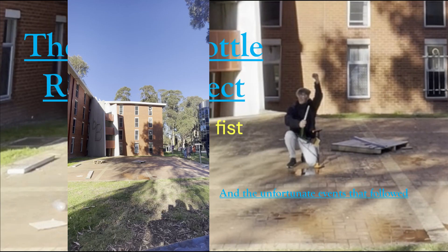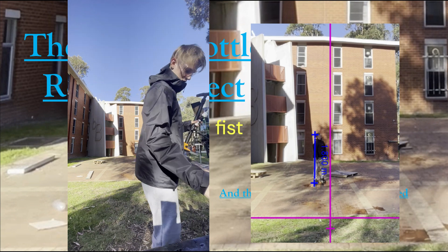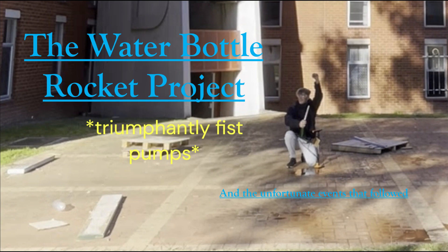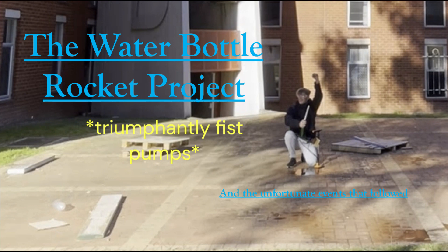...my own. To measure the flight data, I planned on recording with my camera at 60 fps from a distance, then putting this recording into Tracker, which can measure the location of the water bottle rocket through the launch. A key aspect I was focused on was how changing the volume inside the bottle would affect its overall flight...